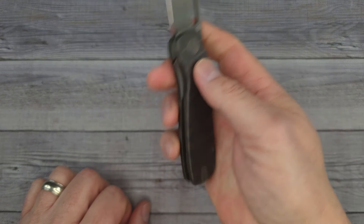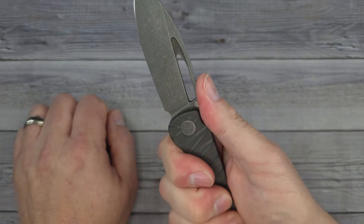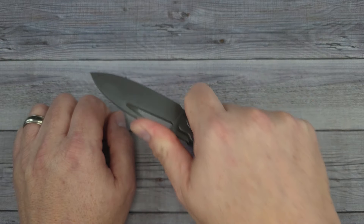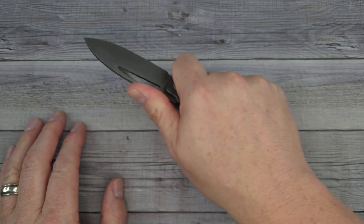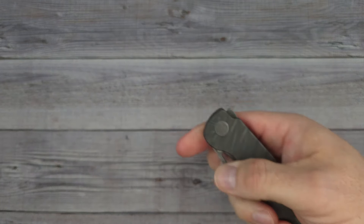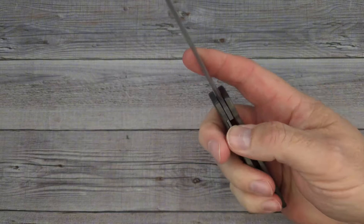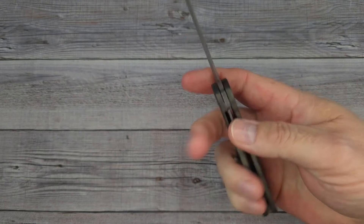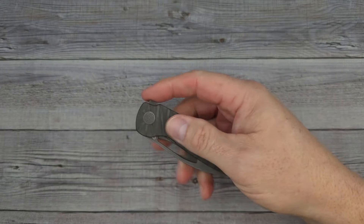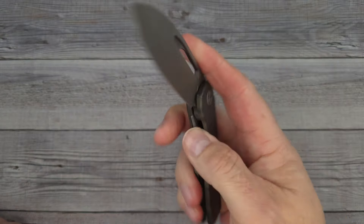When I'm holding it back here my thumb is locked — it's not going to slip. There's plenty of jimping wherever you hold the knife; even choked up I still get jimping under my thumb and a great hand lock. This is a winner, an absolute winner. Here's a little bit of acoustics — reverse flick, and that flipper is fantastic. You can even do a flick of the wrist. This is a winner.